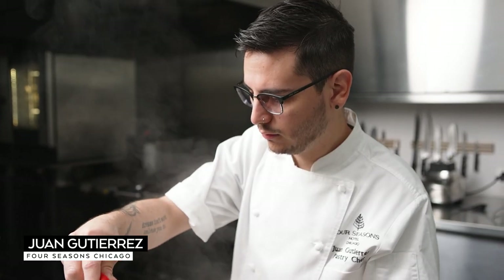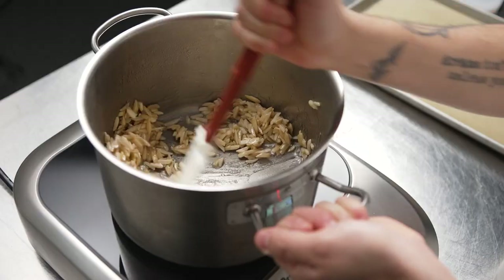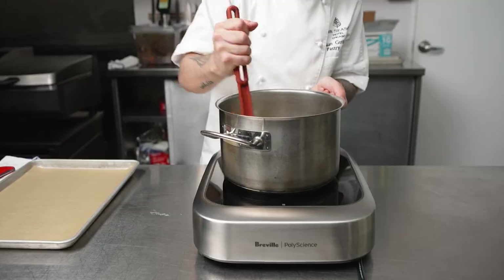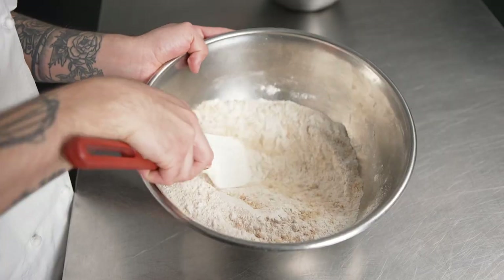At the Four Seasons, we like to keep everything consistent and up to our high standards. That's why we always have to use the right equipment that will allow us to get the product to the right texture, to the right temperature, and really to bring that dessert to the next level.